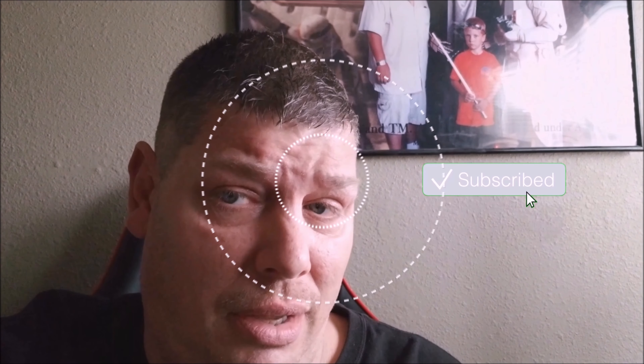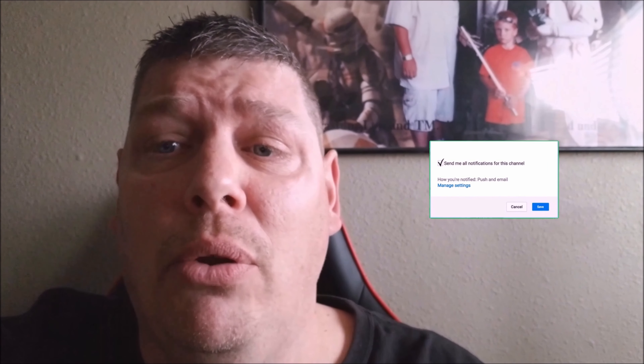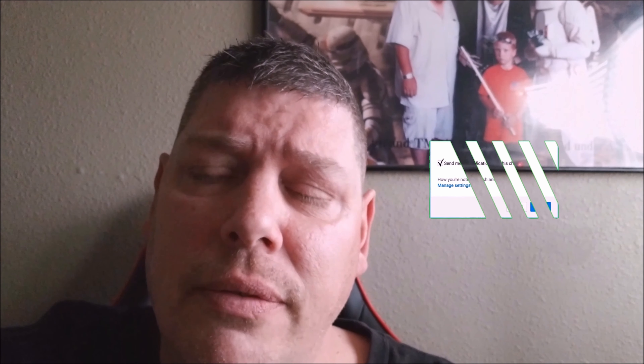Hey, if you're new to the channel, make sure to hit that subscribe button — you don't want to miss anything. Make sure to turn on post notifications too, so you know the next time I upload a video. Thanks for watching the video. We'll see you soon.